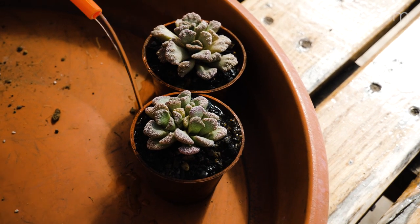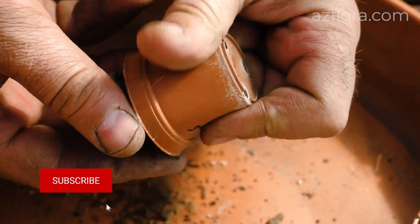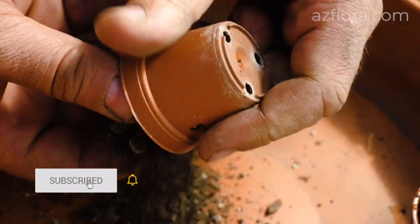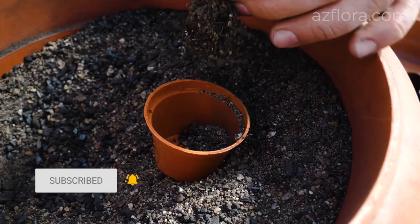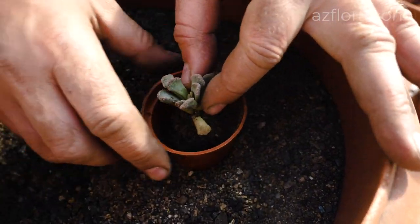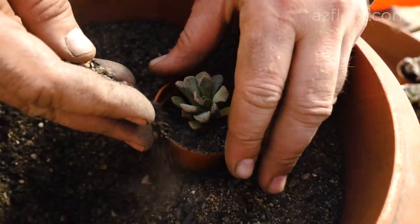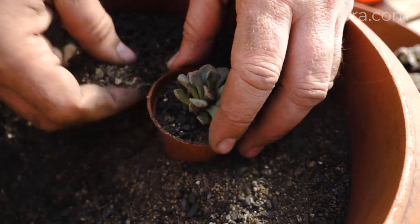If necessary, planting can be carried out all year round. Transplanting should be carried out in spring, from April to May, as this is the most favorable time. When transplanting, it is very important to choose the right pot, remembering that Titanopsis is a slowly growing plant.